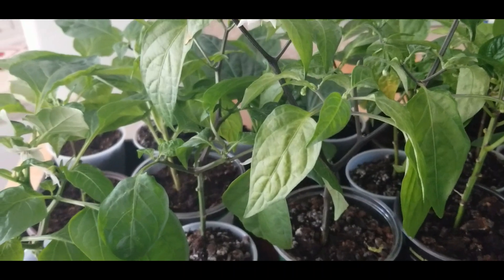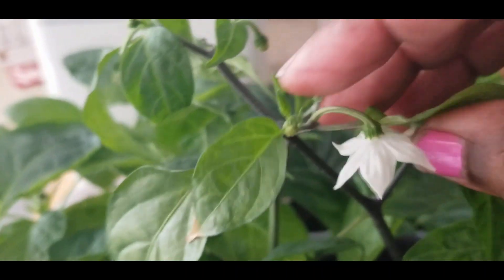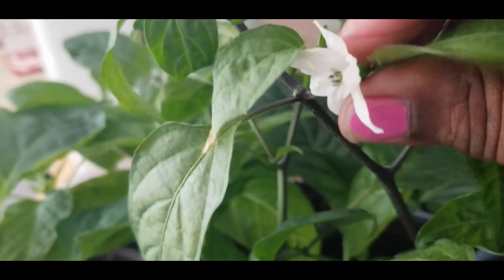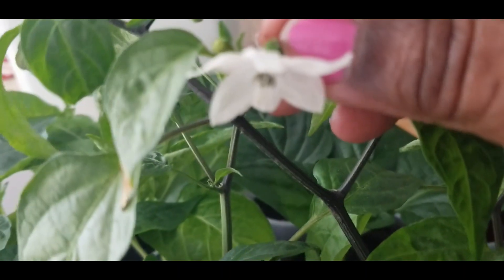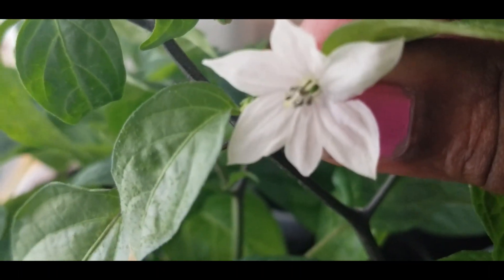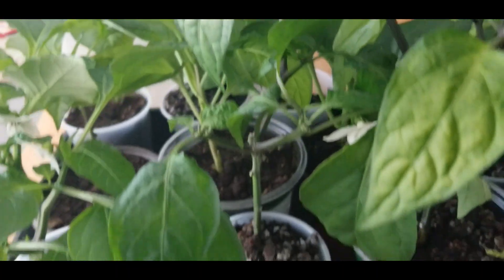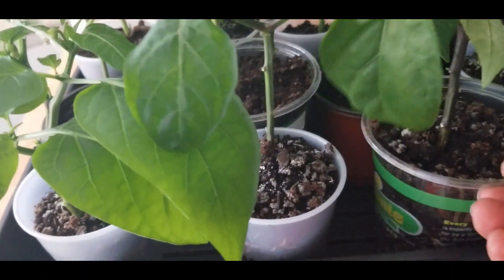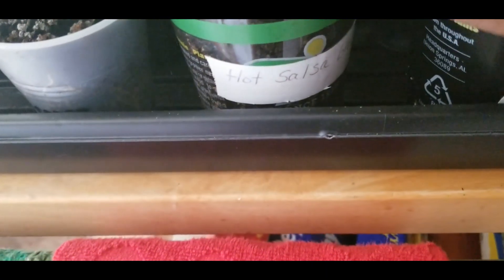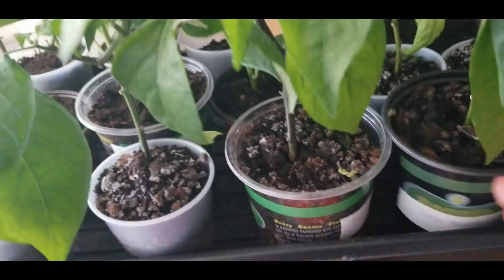I wanted to show you these peppers before I went outside. Look at this pepper — it has blooms on it. I'm going to pop these off because I can't have them blooming; they'll start taking energy away from the rest of the plant. The plant with all the blooms is this one — it's my hot salsa pepper. This is one I want to make some salsa with.